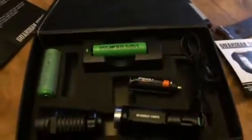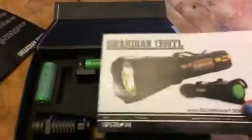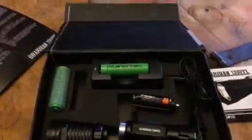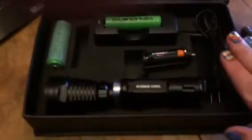Hey everybody, this is Bethany from Sleeve Sakes Diva. Today I am reviewing the Guardian 1300 TL. This is a flashlight from Supernova. It's a great little flashlight. As you can see, this is taken apart, but it's a pretty good little size. This kit comes with all the things you're going to need for this flashlight.